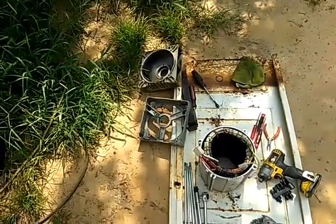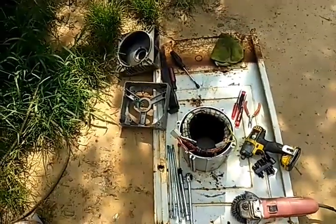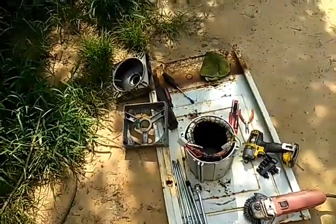I want to show y'all how to test and diagnose generator head problems. This video is going to be very important — maybe tomorrow, maybe today. From what I just saw, it could be today.